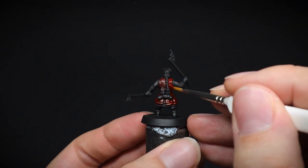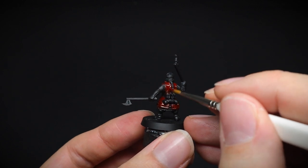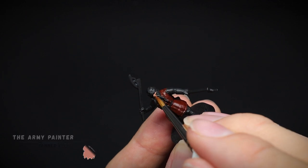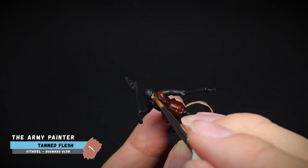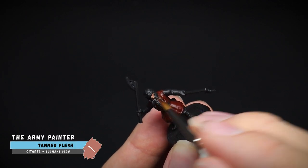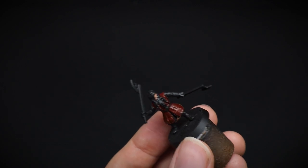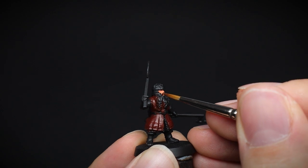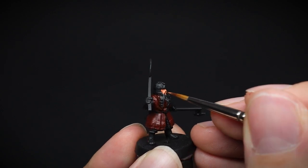A couple of thin layers were added with the red to get better coverage. Next up, the face was worked on. We want to do it at this point due to it being sunken in with him wearing his helmet. A thin layer is your friend here, as we don't want to clog up any of the facial details.